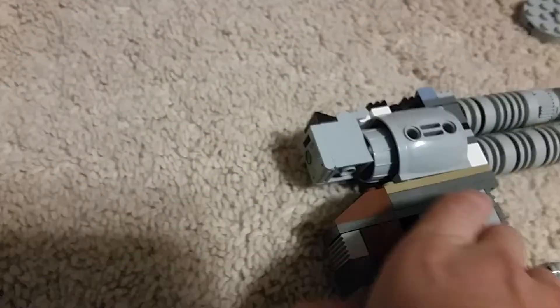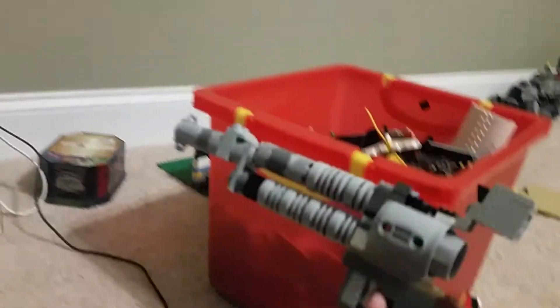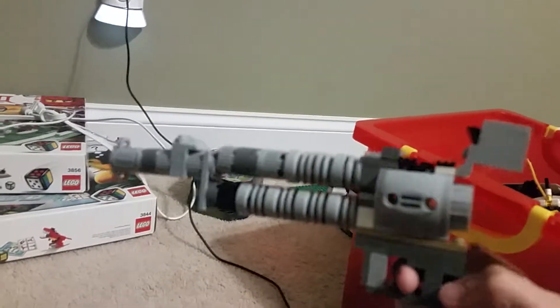Today we're going to be showing the new Fortnite 6-shooter revolver. You can see it has the hand off the trigger holder. It's just made from a trash can — it's a scroll because it can actually hold 6 shots in the barrel. It's a fun play feature.